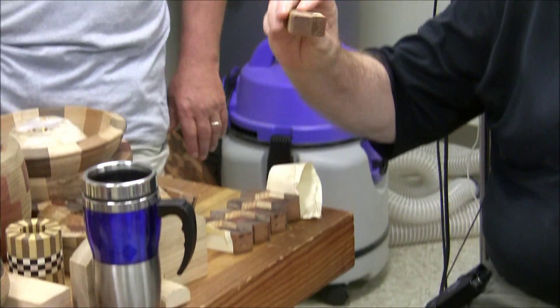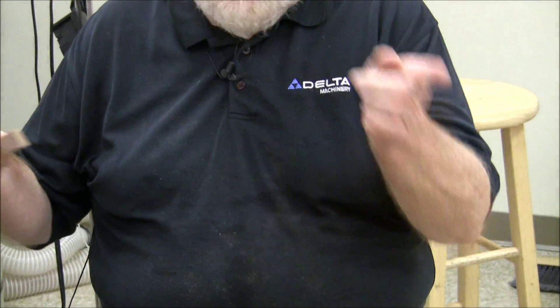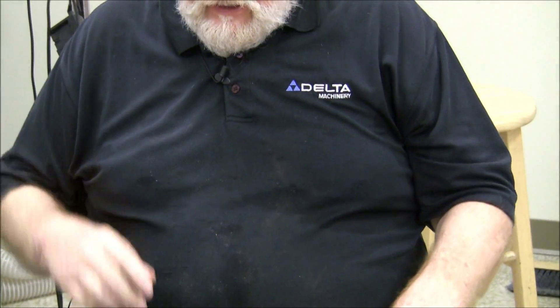One reason Delta appreciates my work is because I don't just represent the lathe — I represent the whole shop. Because you've got to have a good table saw, a good radial arm saw, a joiner — you've got to have a perfect board before you start this. These blocks don't go through a planer — all they're done with is a drum sander, surface sander, disc sander, or belt sander.